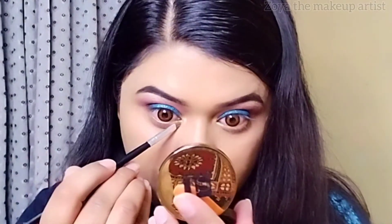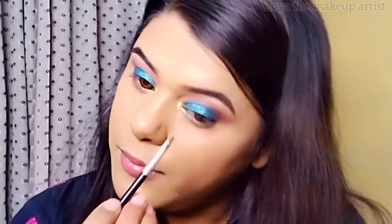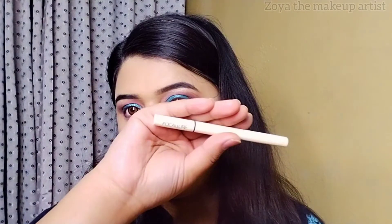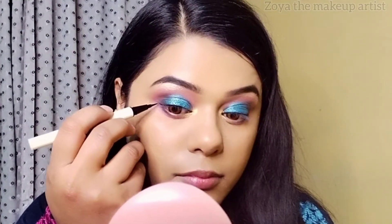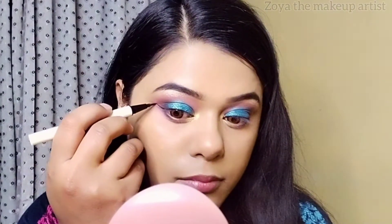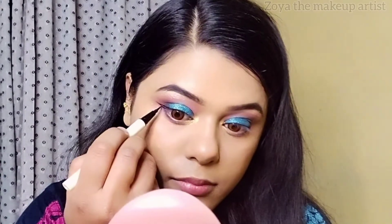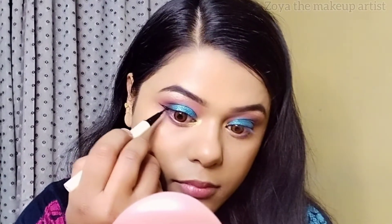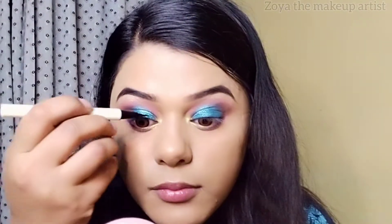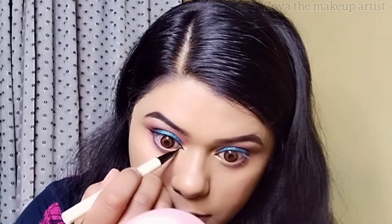Now I will show you where to purchase these shades — you can buy them online. I will apply a wing liner. The liner I use is very pigmented and waterproof. I will make the outer corner and inner corner without putting liner on the lash line.